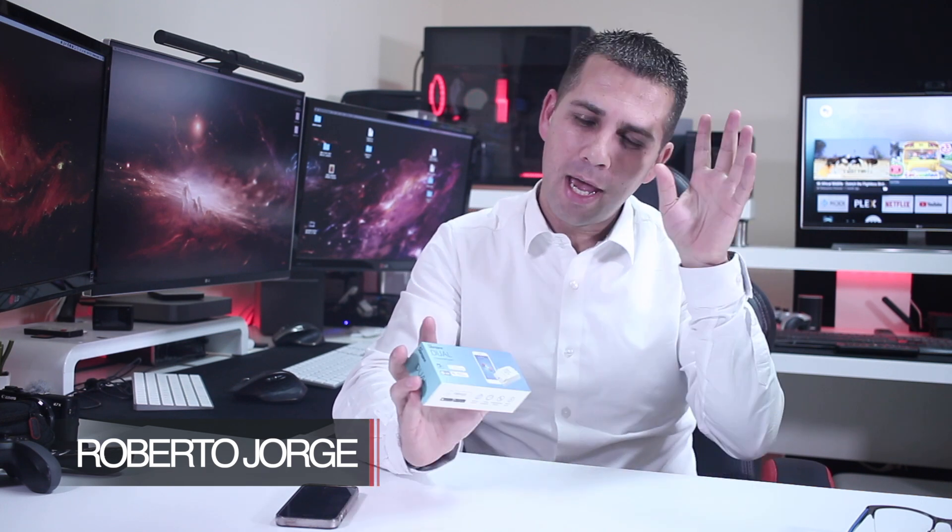Hey Google, turn on the pool lights. Hey guys and welcome back to another video. Today is another video about making our home smarter, and honestly I'm loving these Sonoff devices.